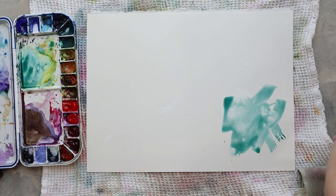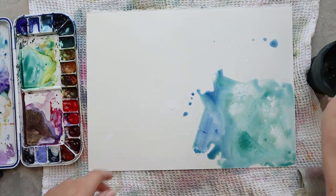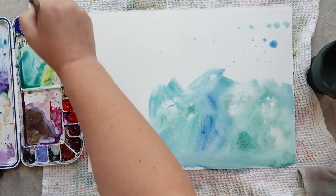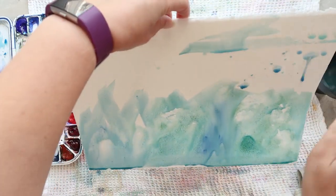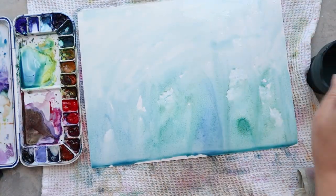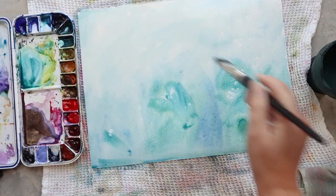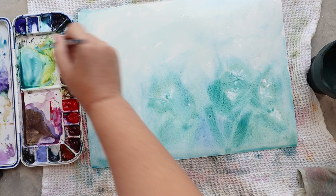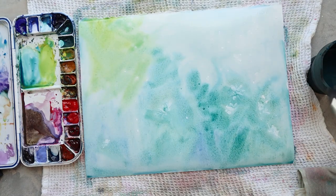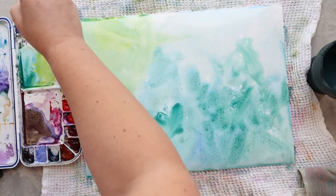I'm starting this painting by painting the daisies in white with white gouache in the background so that I can protect them from all the colors I'm going to put in the layer after. I'm using this white gouache technique as a masking technique — to mark the area that I want to stay white. I will put a lot of color on top of it, and once the gouache is dried I will remove it, and the white of the paper will be back with the daisy nicely showing.